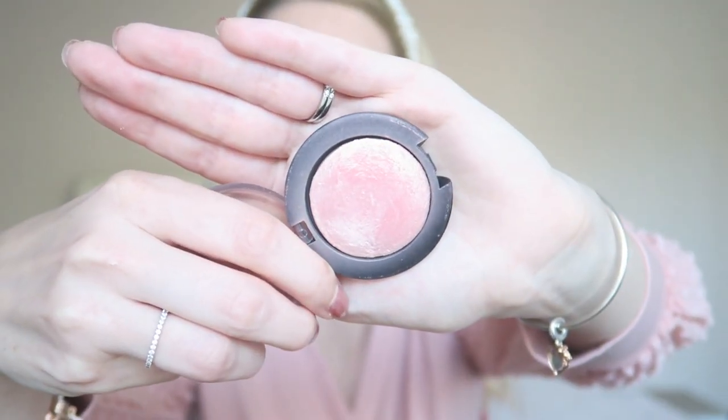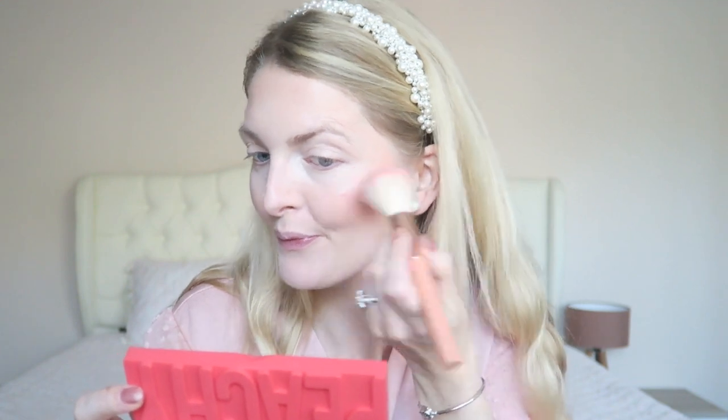Also from Golden Rose I'm using this blush — this is the Terracotta blush in the color 7, I believe. It's a very lovely pink shade with the most gorgeous sparkle, and as you can see it's so pretty.